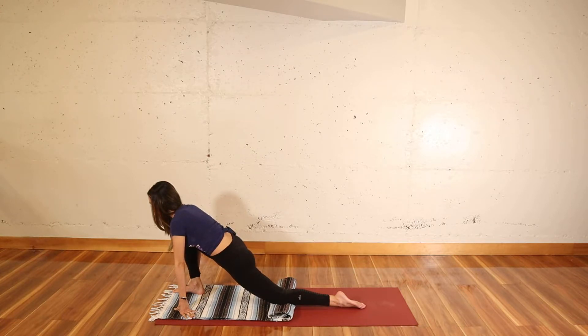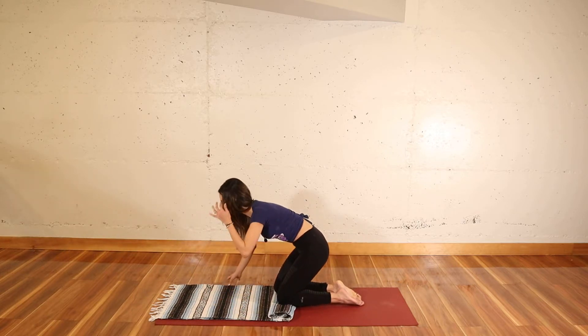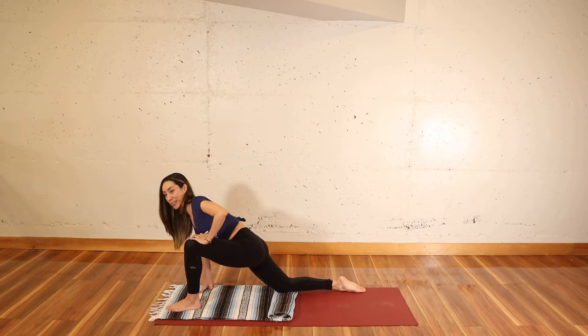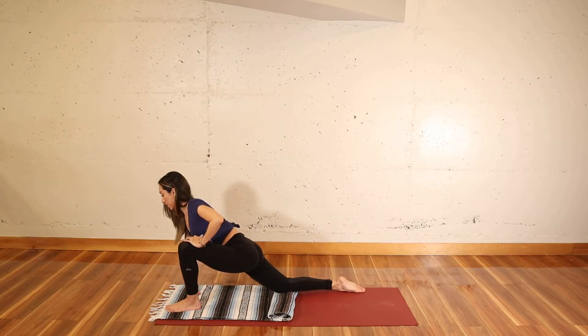Lift up your left leg. Push through your right heel and come out of the pose for the second leg. Right leg back, press through your left leg and begin to bring your hips forward, using the breath to expand your body, to create more space in the muscles. Bring the exhale to soften deeper.